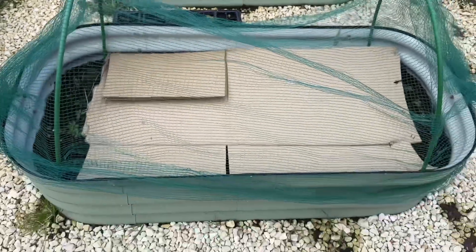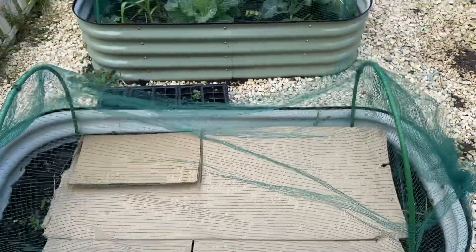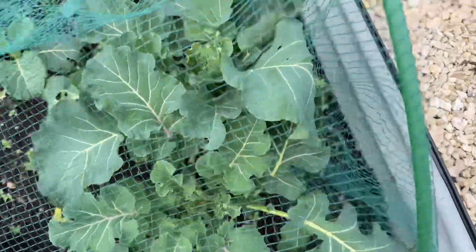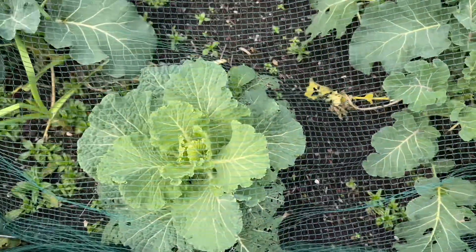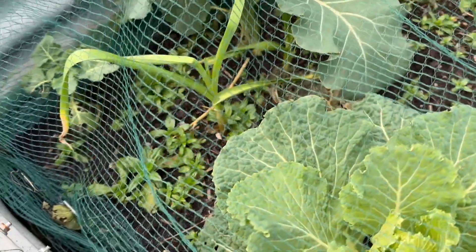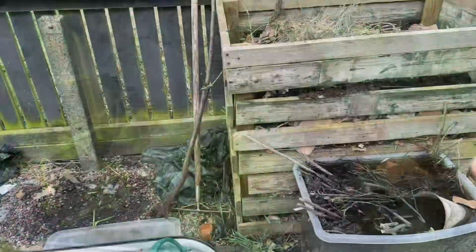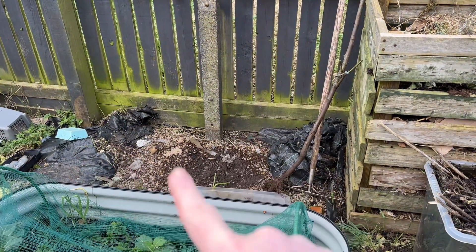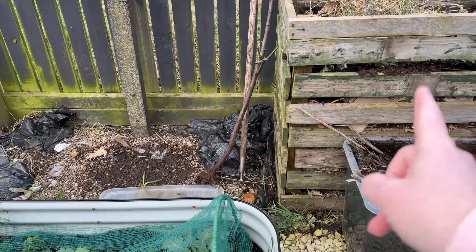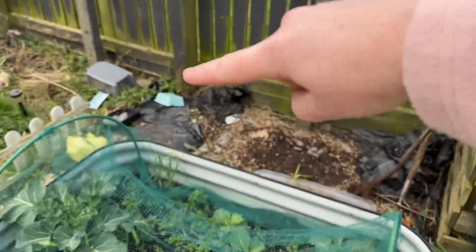This bed is just covered at the moment because I'm not ready to plant it yet and I don't want loads of weeds over the winter. This bed though has some broccoli growing - this is winter broccoli I planted last year - and then we've got a cabbage there, some little baby cabbages, some more broccoli, and some garlic I obviously missed when I cleared this. The compost bin is going to be moved over here where all my potatoes were, so I've got easier access from the rest of the garden.